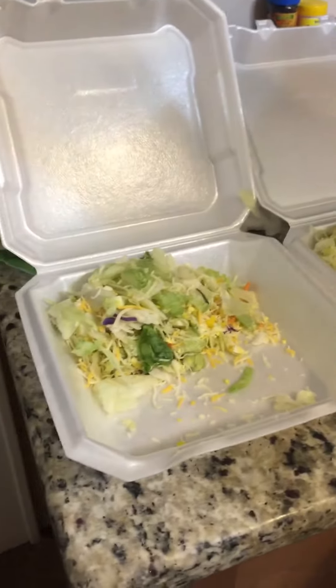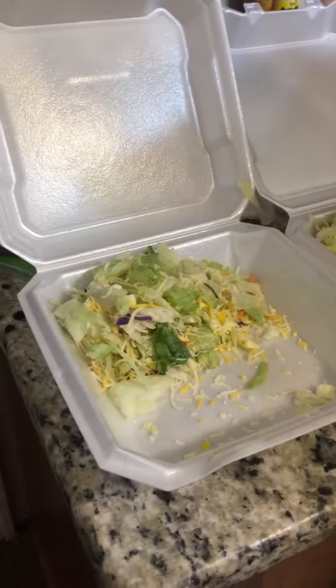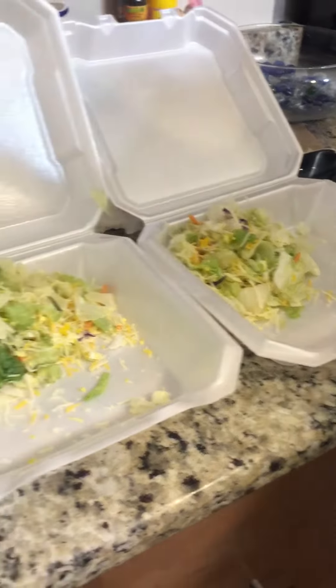If you can see it, it's your simple garden salad mix. It has lettuce, tomato, carrot, red cabbage, and some eggs and some cheese — because who doesn't like eggs and cheese?